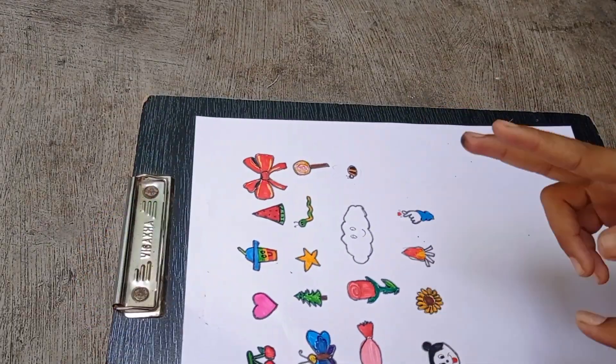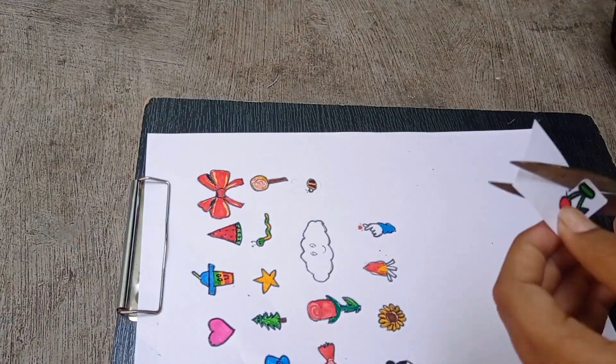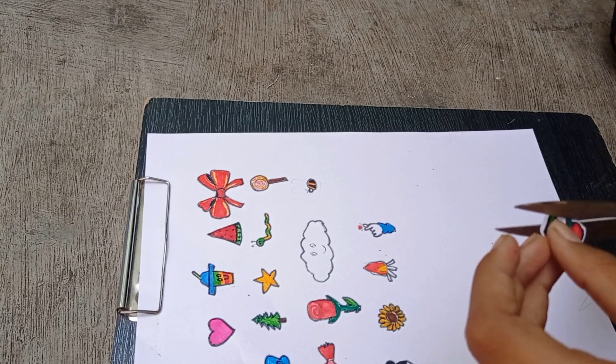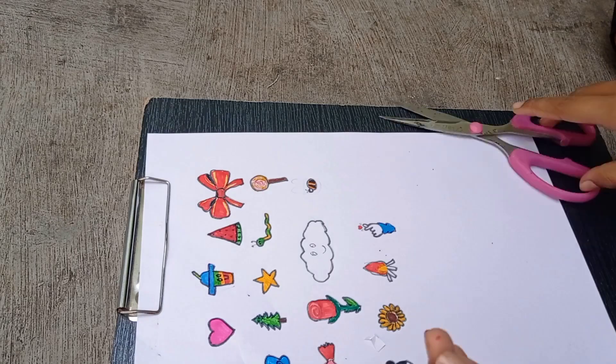We will cut the leaves. We will cut a layer on the outer layer. We will cut them all.